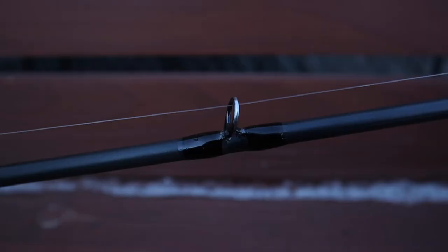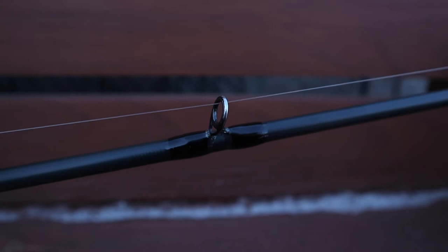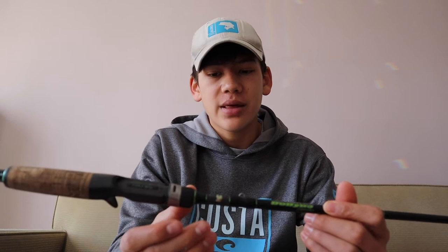Coming up here to the guides, I'm not exactly sure what guides these are. I looked on the website and couldn't find the info, but I'm pretty sure they're Fuji because Dobbins uses Fuji on pretty much all of their rods. Hook keeper right here — same hook keeper they use on all their other rods: Ecstasies, Champion XPs, Extremes, and whatnot.